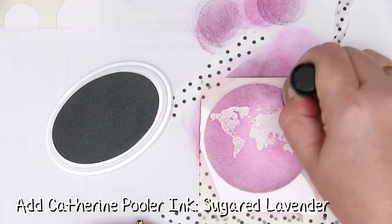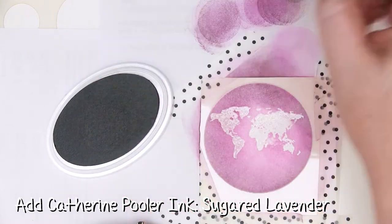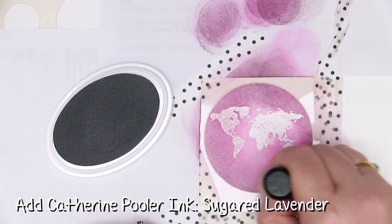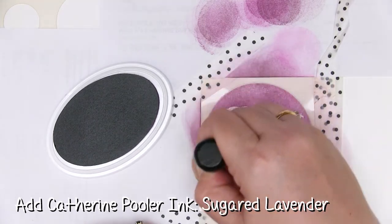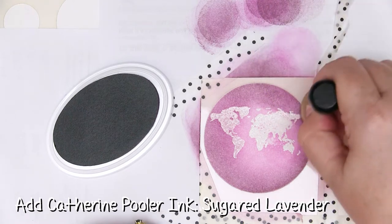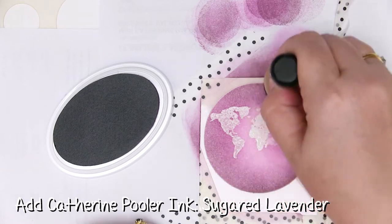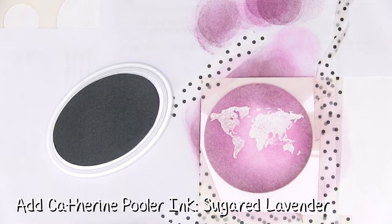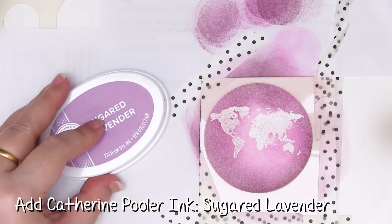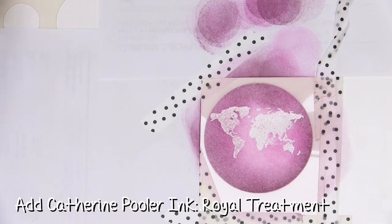With these additional colours I'm only going to add it around the edges to make a frame. I could be working on a blending mat here which would make this a little bit easier — I could swirl my ink onto the blending mat without wasting any. I might try that next time. That is the Sugared Lavender over the top of Sweet 16 — you can see that's actually blending quite well. I'm quite impressed so far.